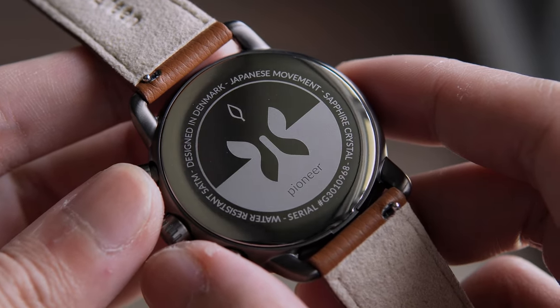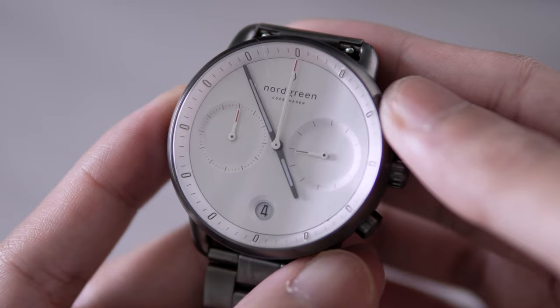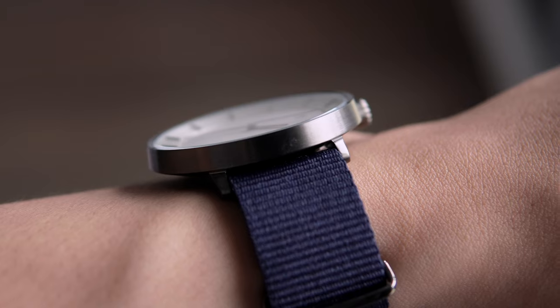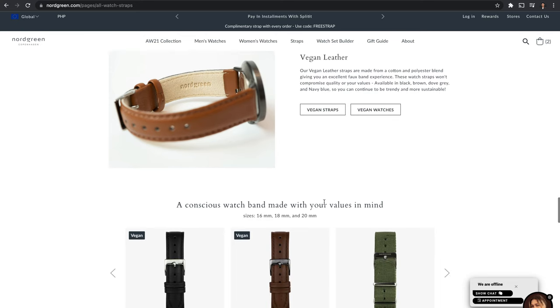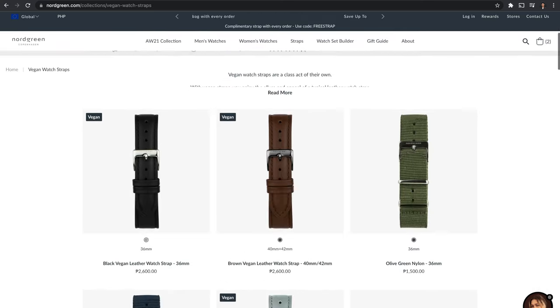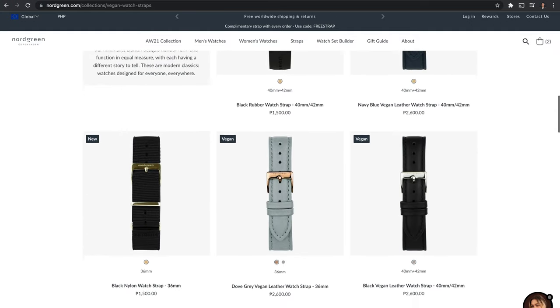Aside from the sleek watches Nordgreen offers, they also have a variety of straps to choose from, and you can swap straps across the three watches — just take note of the case width. They also reduce the price of their vegan straps, even though they're more expensive to manufacture, which aims to encourage customers to try their vegan products.